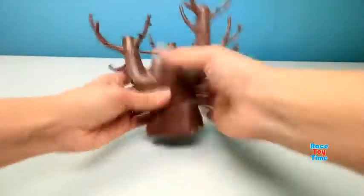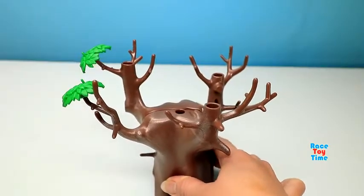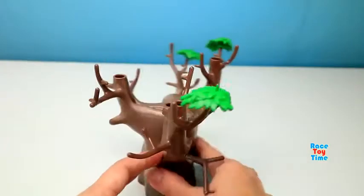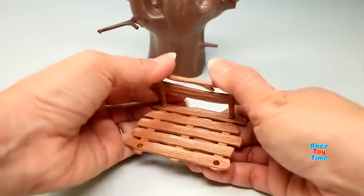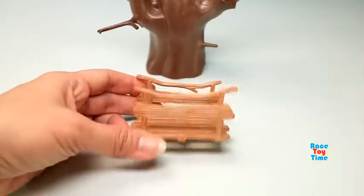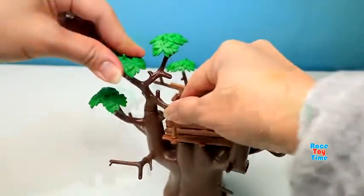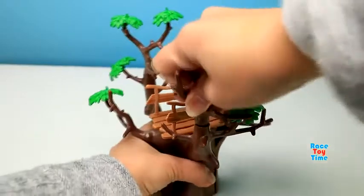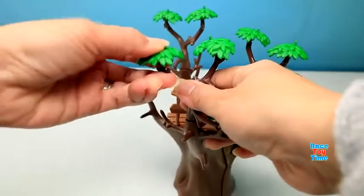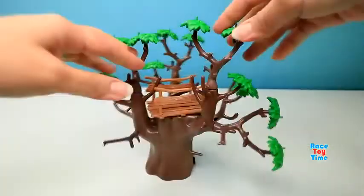And here I'm going to build a tree. Then I'm going to make a tree stand. Then let's put it on the tree. Now let's continue building the tree. Here's the tree.